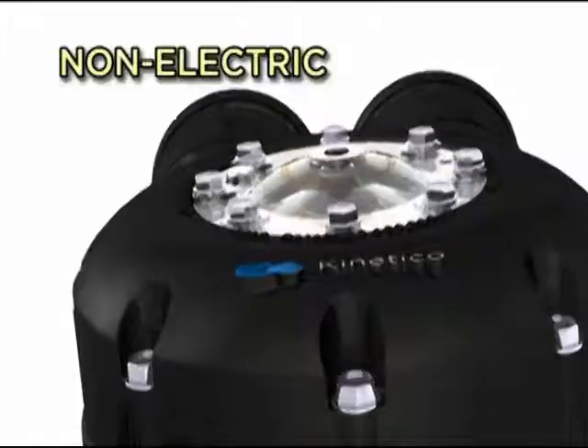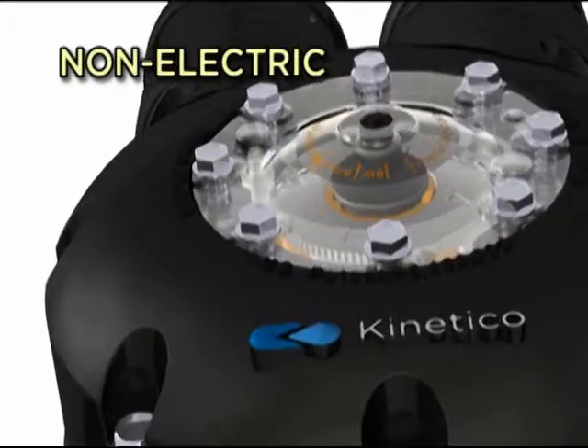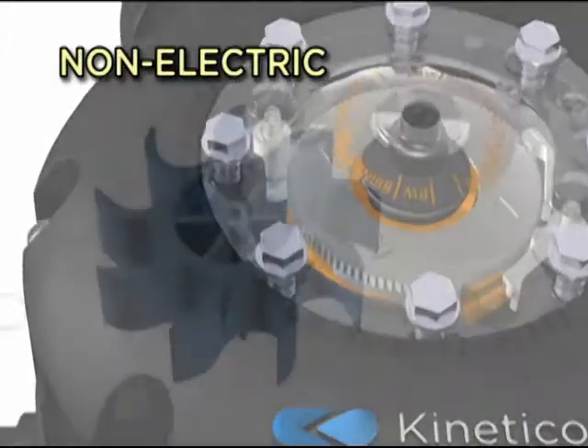And non-electric operation just simplifies things even more. Without timers, clocks or computers, there's no need to set, adjust, repair or replace anything.